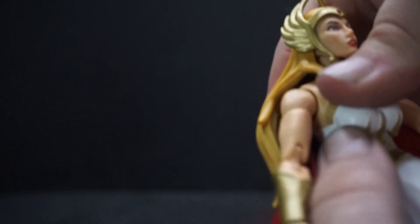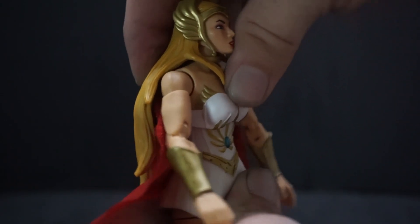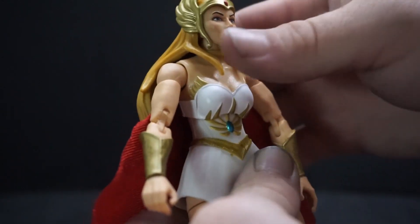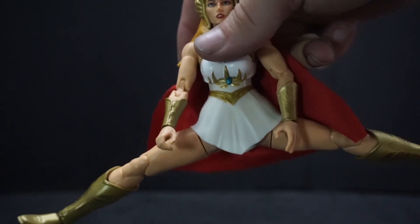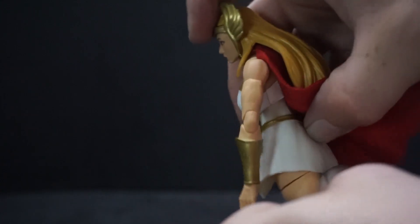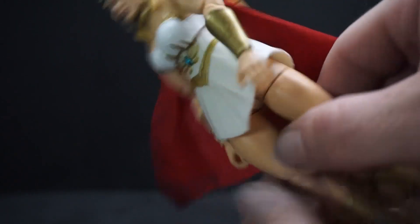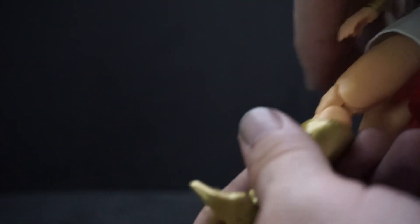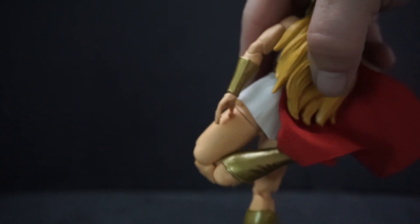She can teeter side to side, and there's some forward and back movement at the waist though she springs back to position. The legs — even with the skirt — can go all the way out to the sides, which I didn't expect. Forward movement is also very good with that skirt on. Back is good too. At the top of the thigh there's a twistable area, and she has double-jointed knees that move easier than the elbows did.